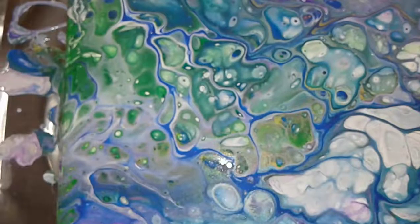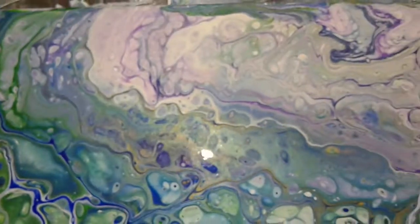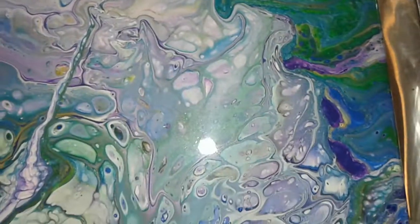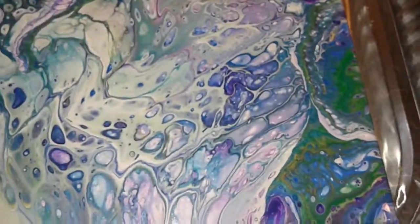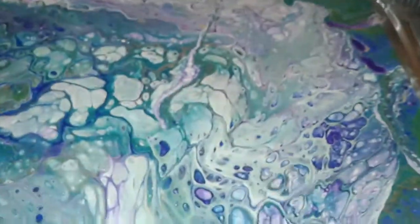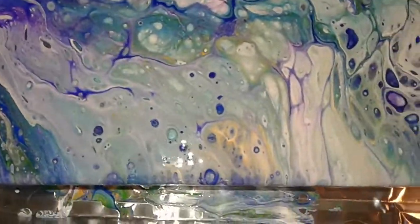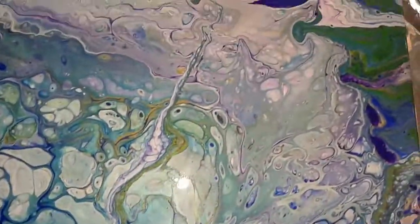When I refer to cells in these paintings, it's the chemical reaction between the paint and Floetrol mix. Floetrol is just a paint conditioner — it makes the paint flow and move better. The chemical reactions are happening with liquid silicone, which is actually a treadmill lubricant. You just put a few drops into each color. You don't do a lot of mixing once you add the silicone — you want it to start doing its own little reactions.